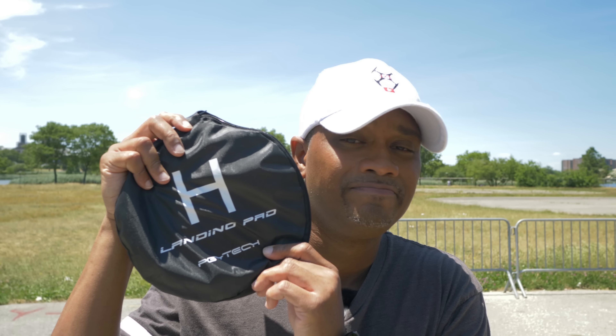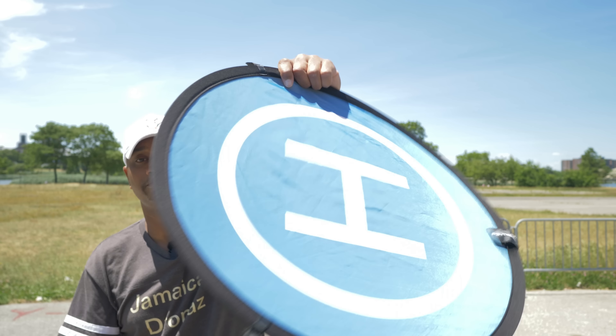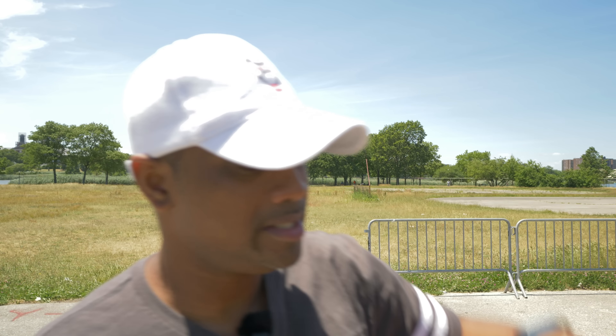One other tip before I go: when all else fails, the PGY Tech landing pad. This one is pretty small and portable — it folds up nice and neat and opens up simply and easily. It also comes with sticks so you can stab it into the ground and not worry about it blowing away.